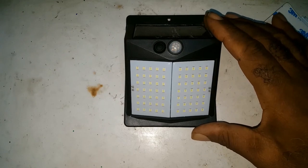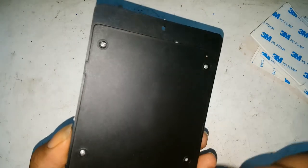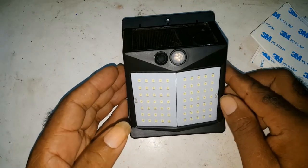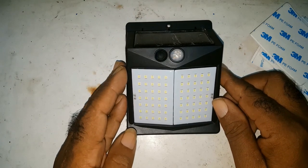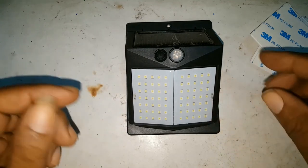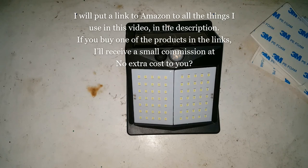In the next video I'll go into more detail by taking out the back and showing the inside of the light. If you want to see that video, click the bell icon and subscribe. Until the next one — thank you, goodbye.